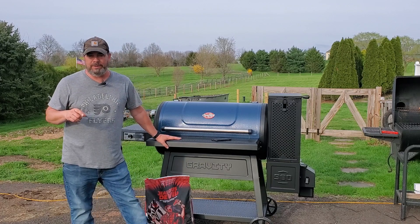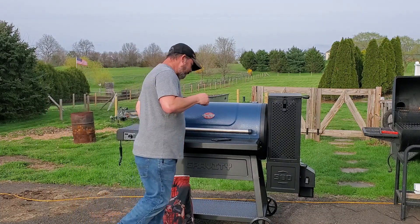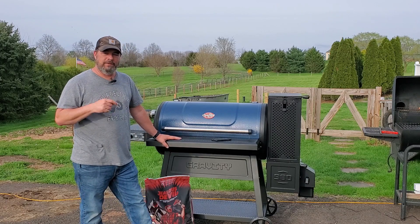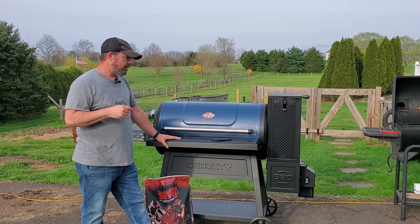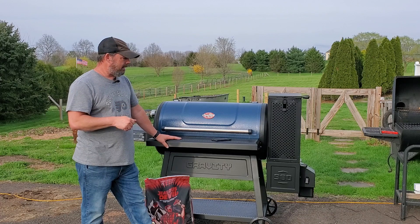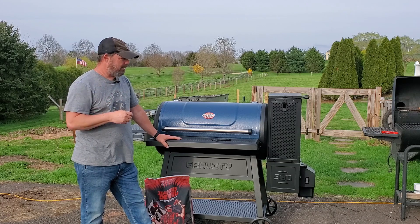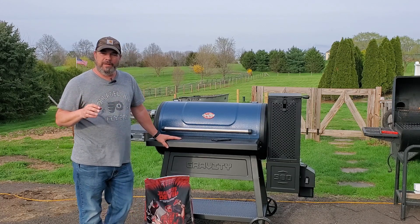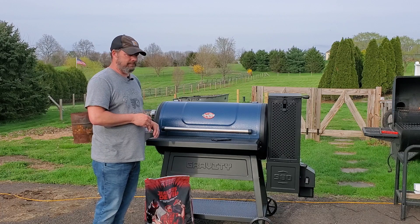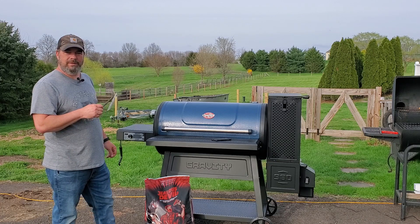So if you're experiencing problems with temperatures going way high, way low, not getting up to temp — ask yourself: did you deviate from standard procedures? You want to make sure you have the hopper all the way open, the bottom of the firebox open, the fan open. Light your charcoal using a fire starter, like those little tumbleweed guys, those little blocks. Put it right in there, light it, and let it go for about three to five minutes. Once it's lit, shut it all down, turn on the power, set your temp, and let it go.